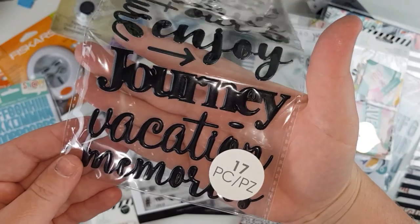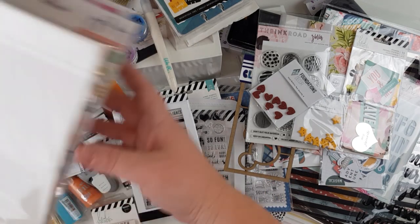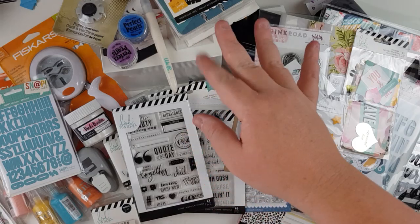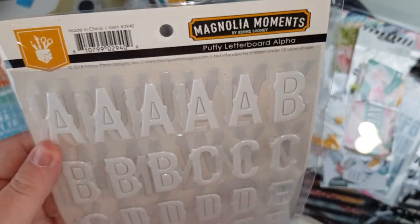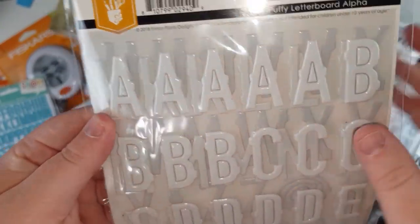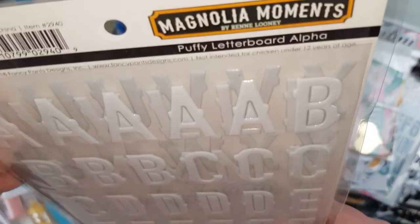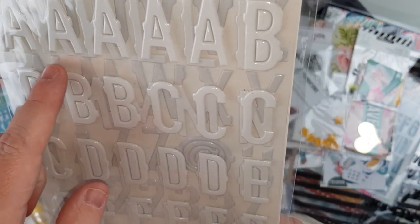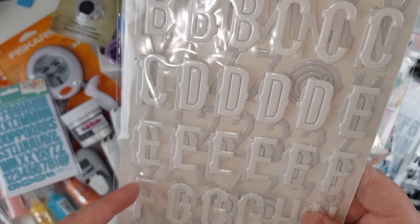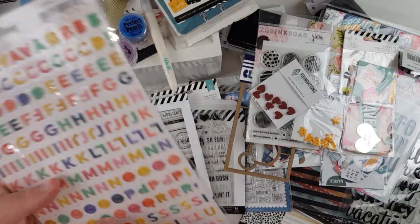Some more words — these were on clearance: puffy travel-themed figures, really fun. And these are the Magnolia Moments puffy letterboard stickers — a pretty big size with a nice white and a slight ombre as they go back. They've got little notches on the sides — a fun font I haven't seen before. White alphas can't go wrong.